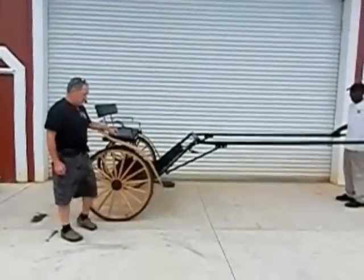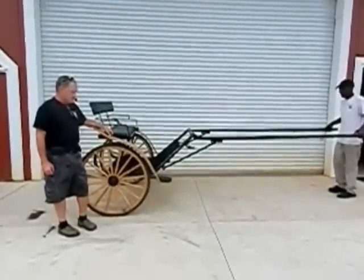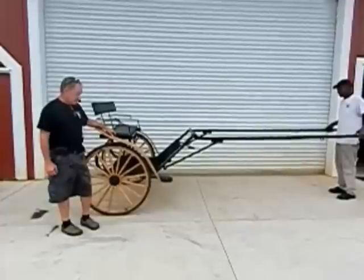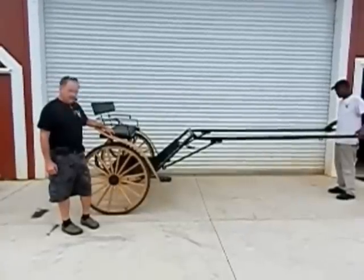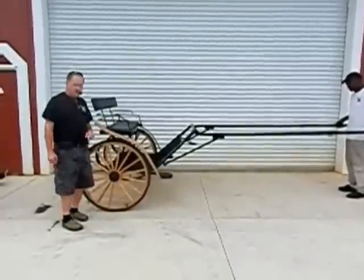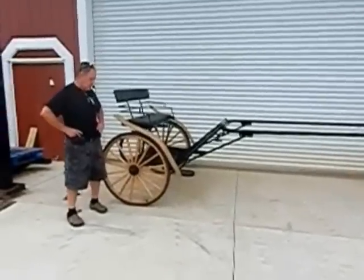This is our new carriage cart that we built. It's a training cart, as well as a daily exercise cart. It's available with three different size wheels. This is a cart that no one offers anything to compare.